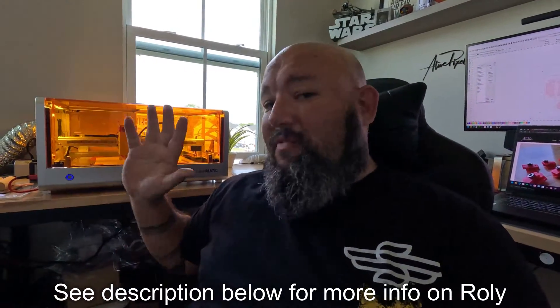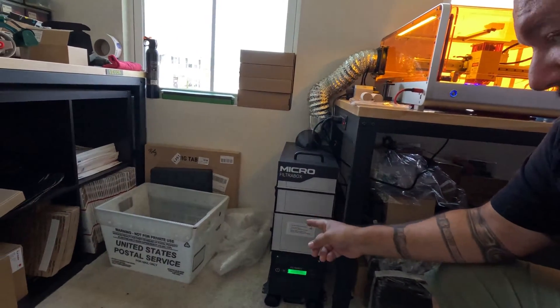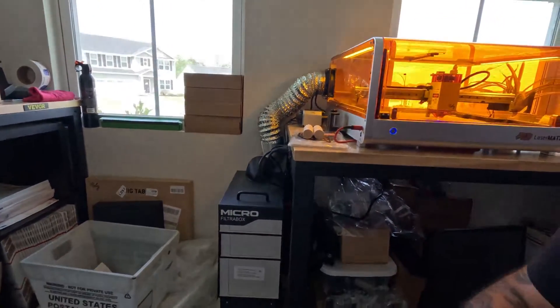I want to tell you guys about this filtration system that I have right now here. As you know, this is carpet, so if I will be burning with a laser, I'm going to have that smell everywhere. And of course, this is a small unit — I'm using ROLLE, my favorite gray laser from all times. But this filter box is right now taking all the credits. I have three filtration levels from big particles to small particles. I'm sitting right next to the laser while I'm working.